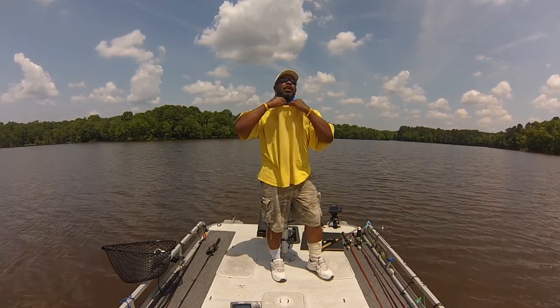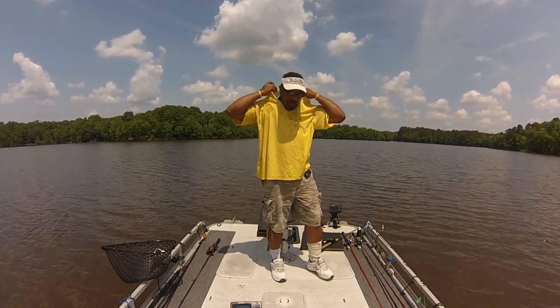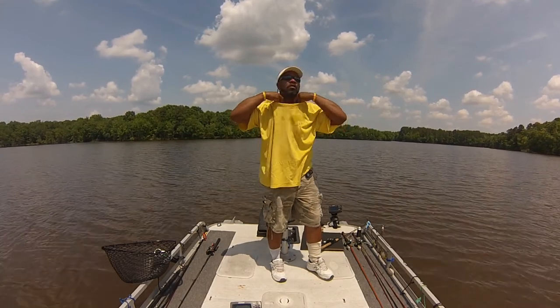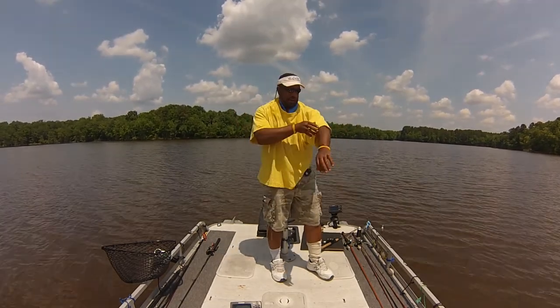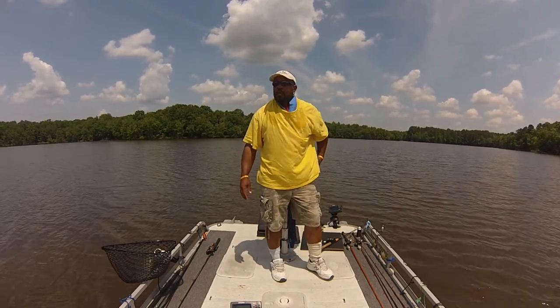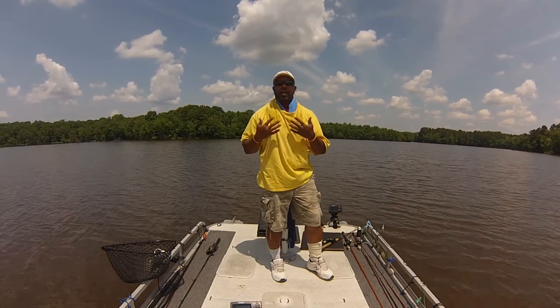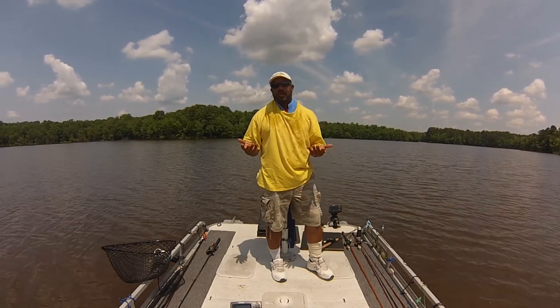It's supposed to be wrung out, but I'm like, forget that. I just take it, let it soak in my cooler with ice water, throw it down on my neck, and then I have that Under Armour shirt on, and the water just drips down and gets on that shirt.